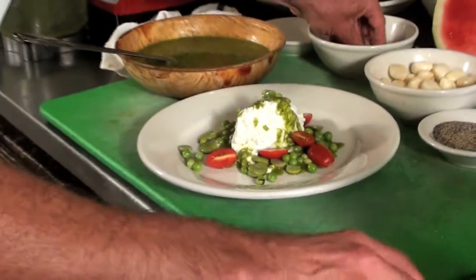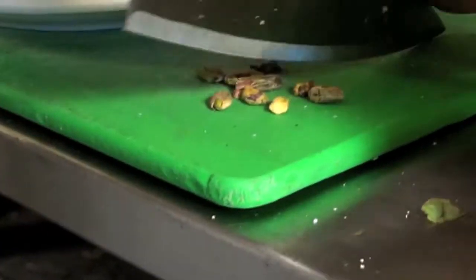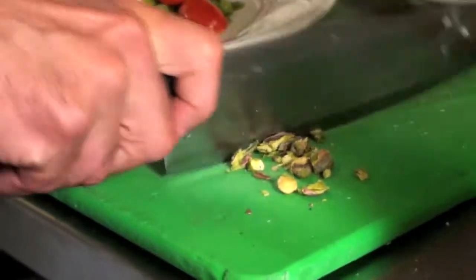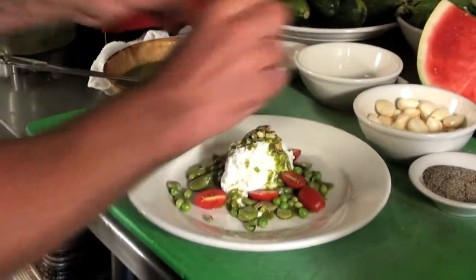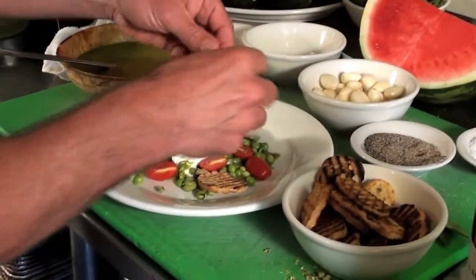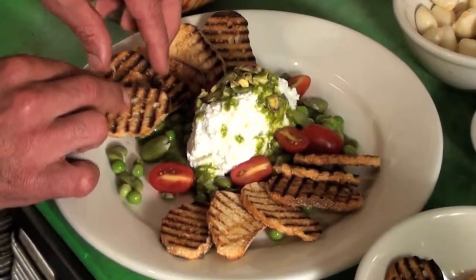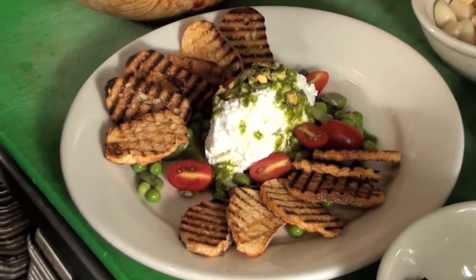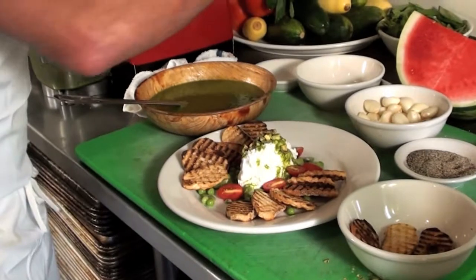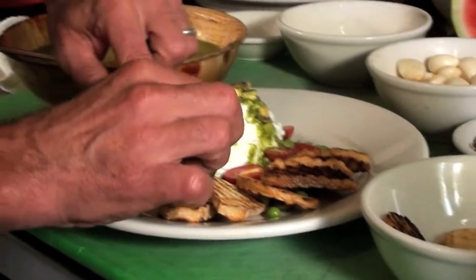Now take some of the pistachios, just a few, chop them up a little, and put them on top. Then I've toasted some little pieces of bread, and finally I'm going to take a fresh piece of basil and place it on top like that.